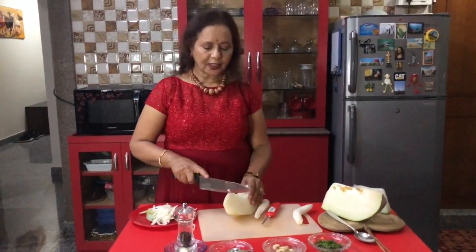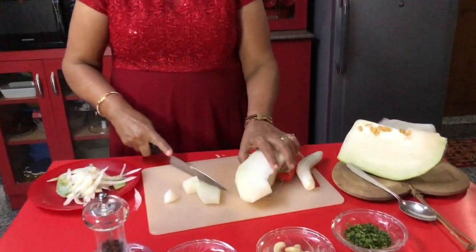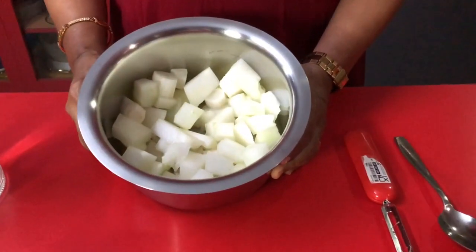Now cutting ash gourd and radish. I am going to add water to these cut vegetables — ash gourd and radish.